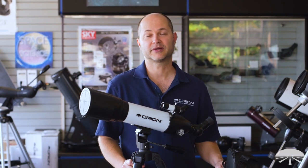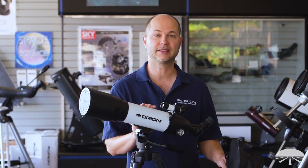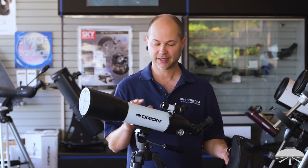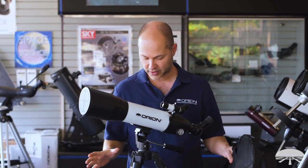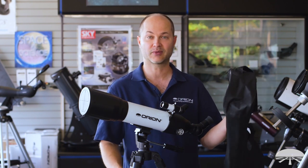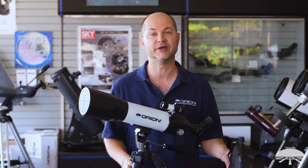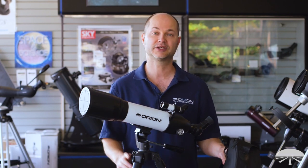Hi, I'm Ken with Orion Telescopes and Binoculars and this is the Orion Starblast 90 Altaz Travel Refractor Telescope Kit. It's a 90mm refractor with a tripod, a case to travel around with it, and we also include some accessories in the kit to get you started in your new hobby. Let me go through each part and show you what's included.